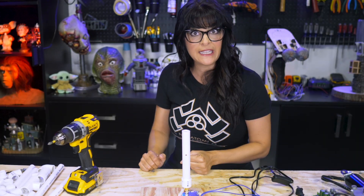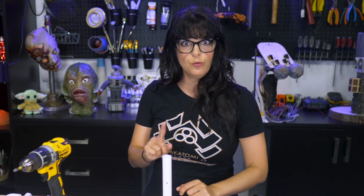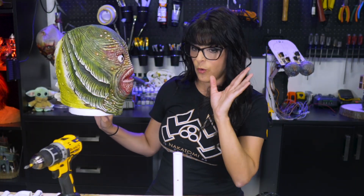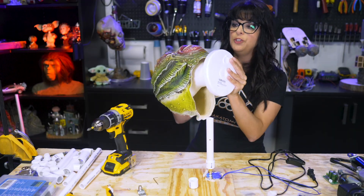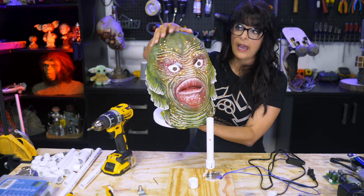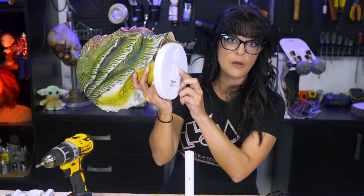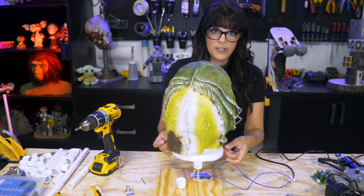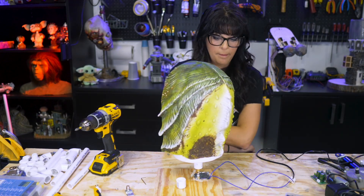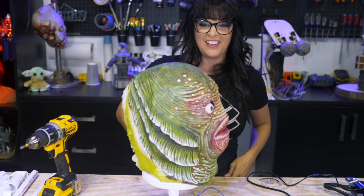So here we have our spinning head, but we got no head. I love these foam heads — you can slip on a store-bought mask, and we went ahead and painted this one. You can see the original ugly color, and it's got a hole in the bottom, perfect for a half inch PVC pipe. Here is our five to six revolutions per minute doing its exorcist thing.